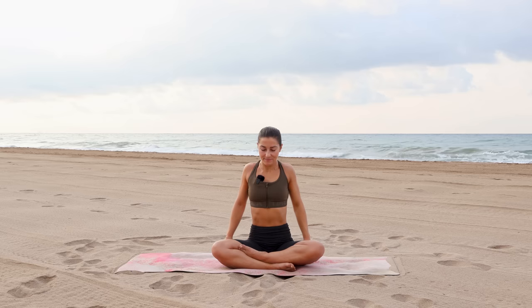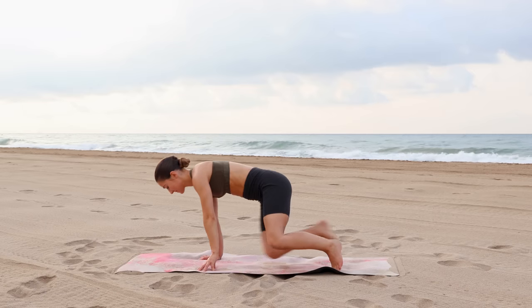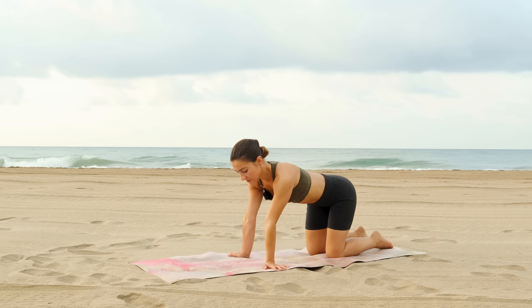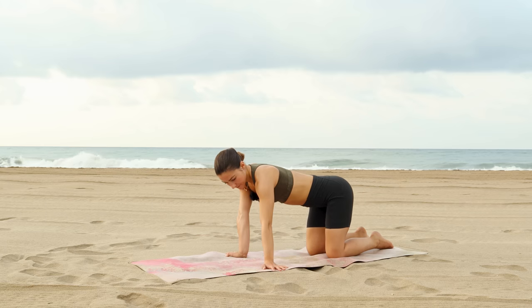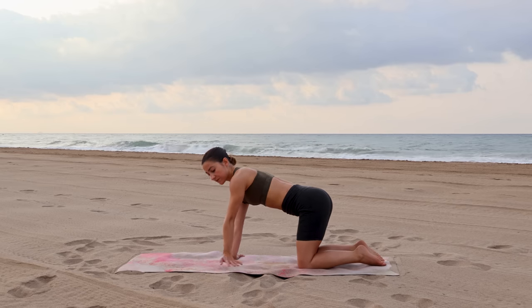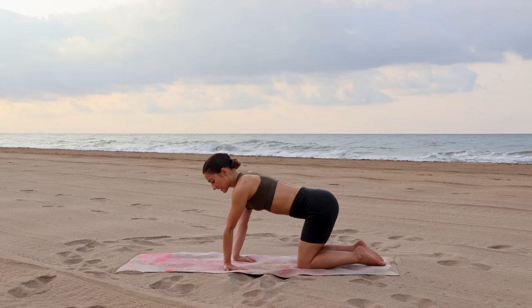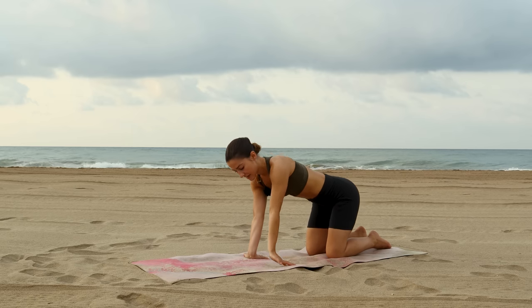Roll the shoulders back a few times, forwards a few times, and then come into tabletop. Turn the hands to the sides of your mat so fingers point out, start to rock side to side. You can either stay here or begin turning the fingers to face the knees.